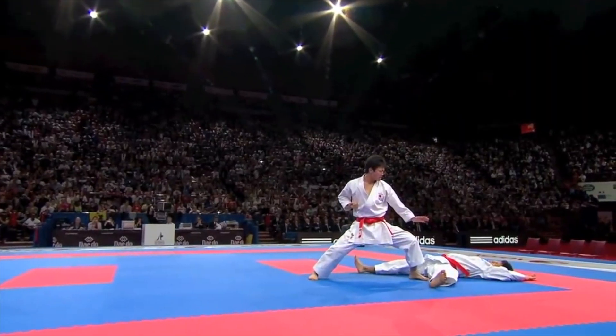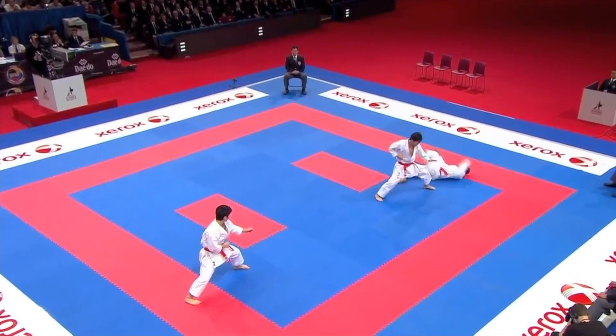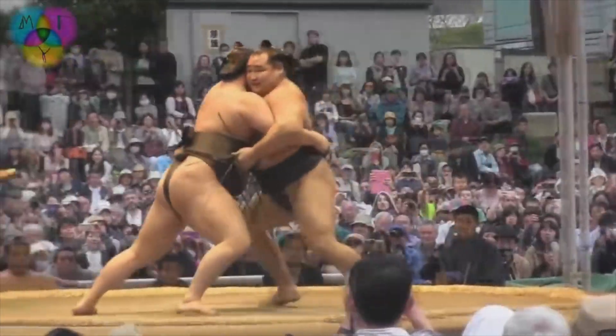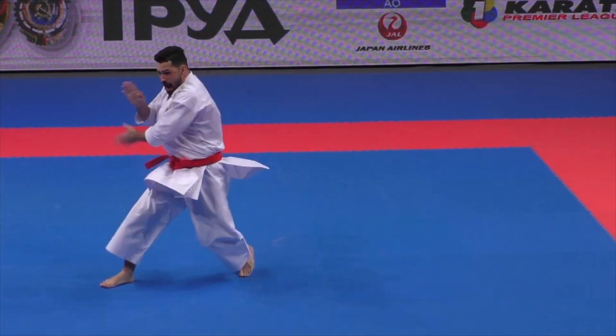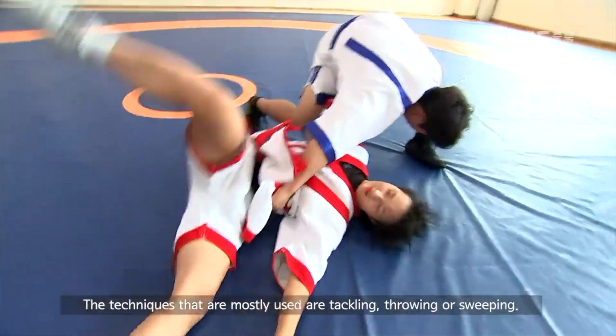Finally in karate, everyone knows about the deep stances. Generally speaking, people are graded by how low their stances are because it looks more aesthetically pleasing. But if you look in grappling arts, the stances are actually snapshots of what you're doing to your opponent — you can imagine them as ending points of the takedown.